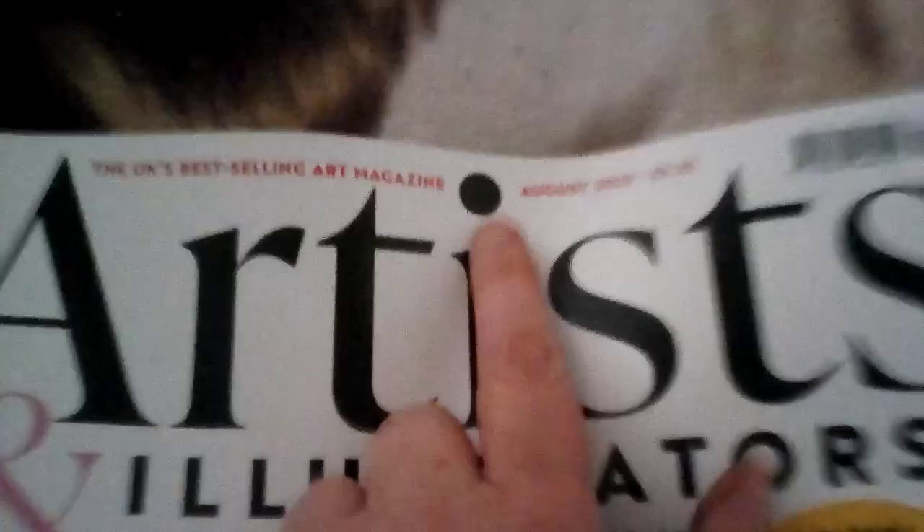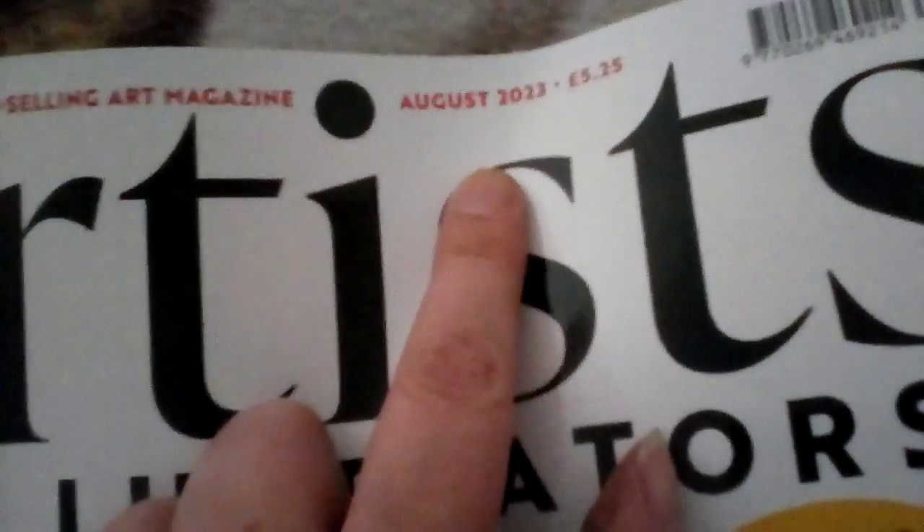It's August 2023 and I also got this, which is a card making box kit. It's got a box and it's got stuff in it.